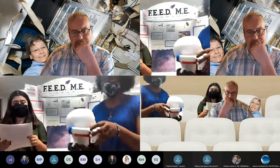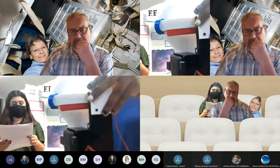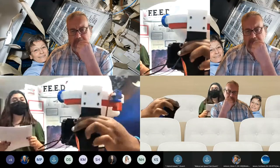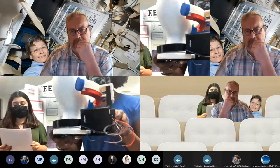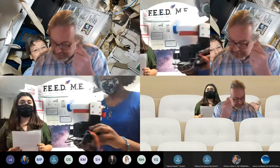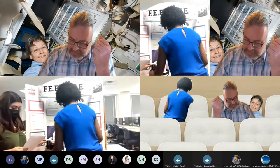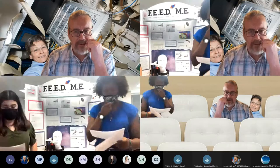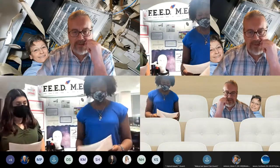The electrical components that make our invention function are located in a basic component box, which can be placed anywhere in the actual helmet. For display purposes, we have attached it to the stand. The box houses the Arduino Nano and a 5,000 milliamp portable charger, which is wired to it to provide power. The button can be placed at any location on or in the spacesuit, as long as it can reach the component box via a wire.